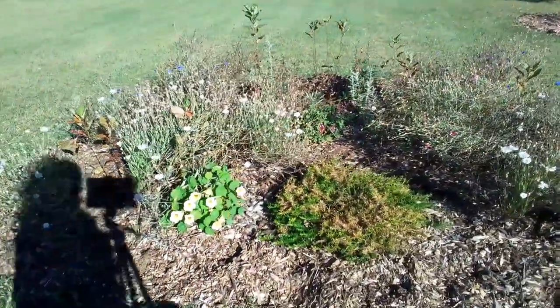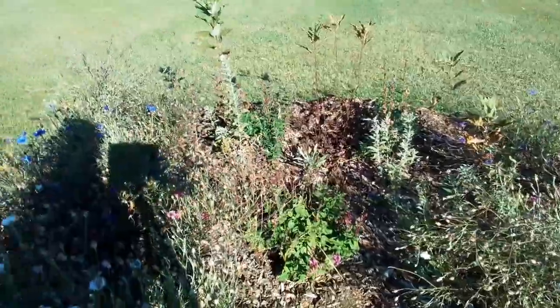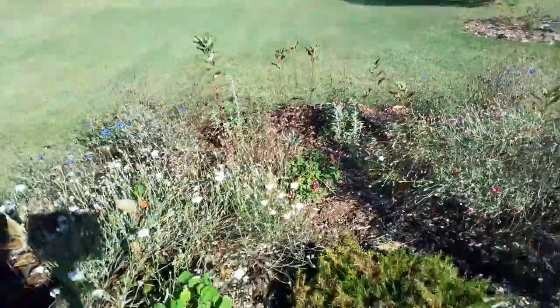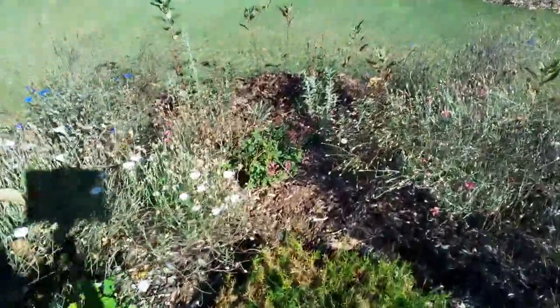All the bachelor buttons — and you can see that the Russian sage is just starting to come into its own there. So next year it should be quite stunning. I'm very excited. I'm doing a repeat on this next year, it's gorgeous. That salvia there is gorgeous as well.